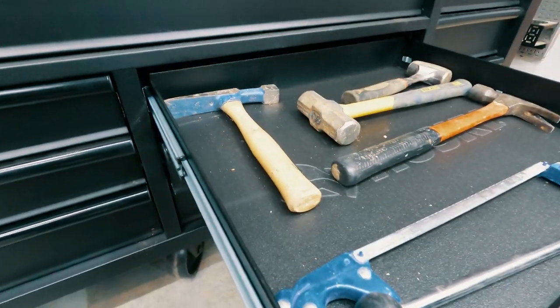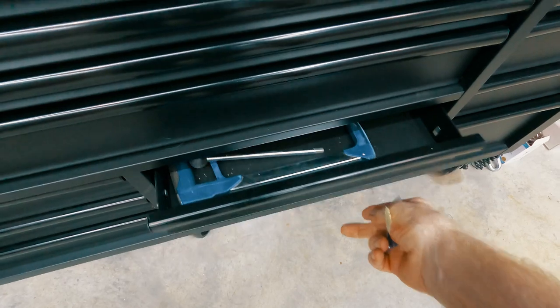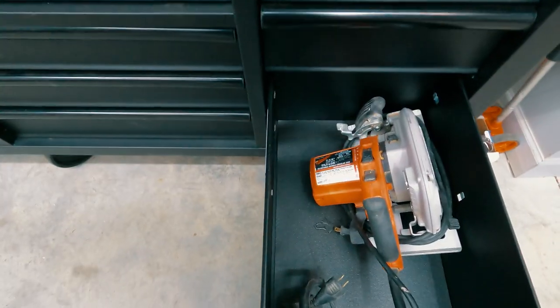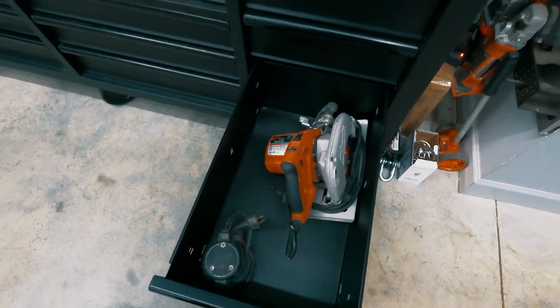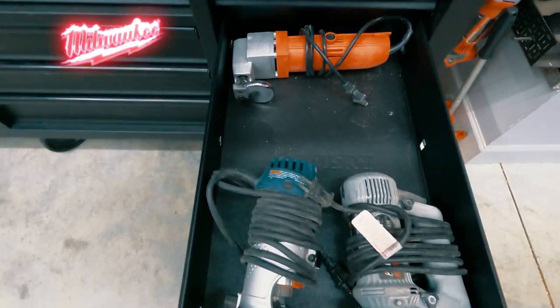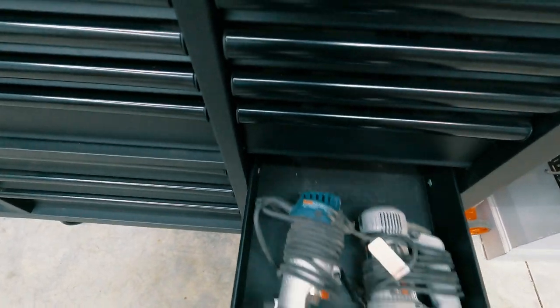This one I threw the hammers in for now, and I've got more coming so I'm going to lay out a drawer for those. This I'm going to use for some of the electric tools — I've got an extra sander in there, I've got my Milwaukee saw. Same thing with this one — got another router, a zip and an air shear, electric shear.